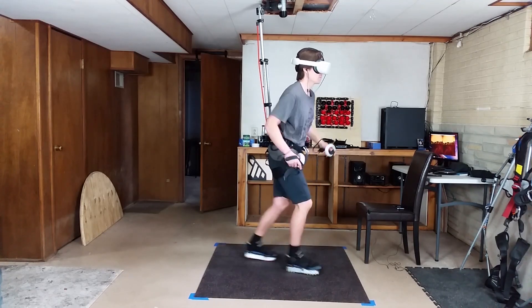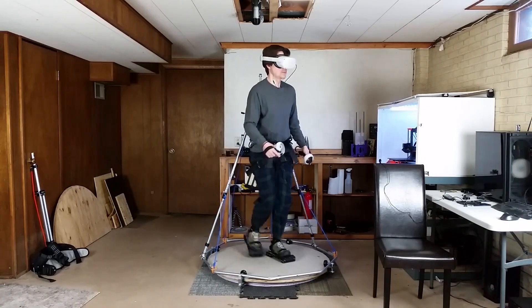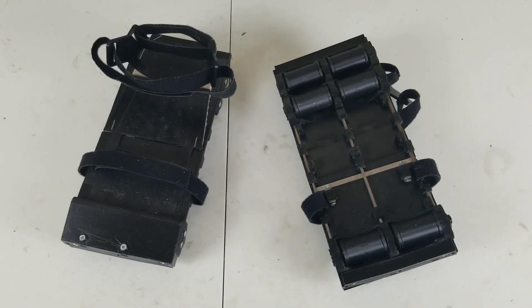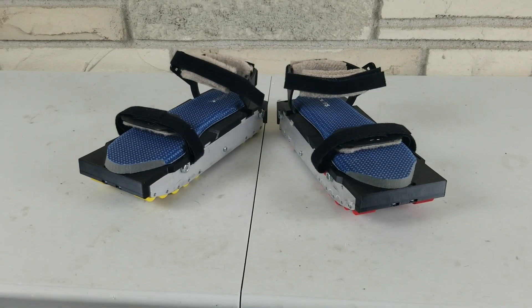This is my do-it-yourself VR shoes and support rig setup. I also have a freestanding support rig. I've been using these VR shoes since last October, and they've worked great, but there's room for improvement. I've been working on a new VR shoe design. Here's what it looks like.